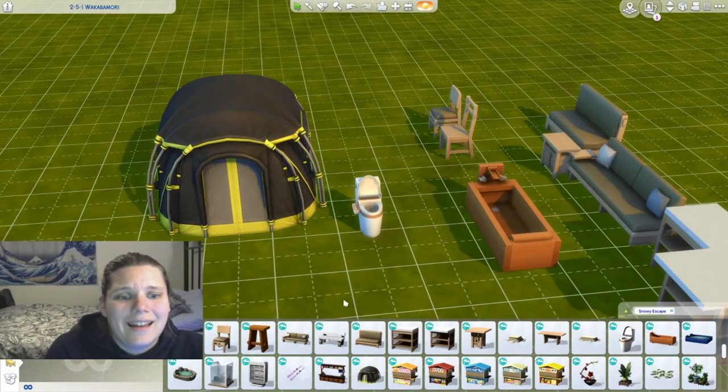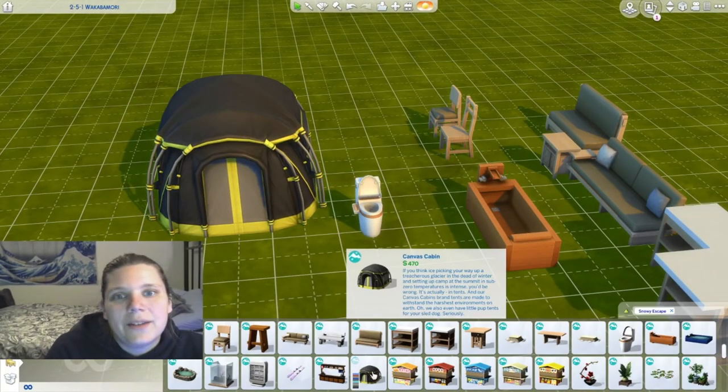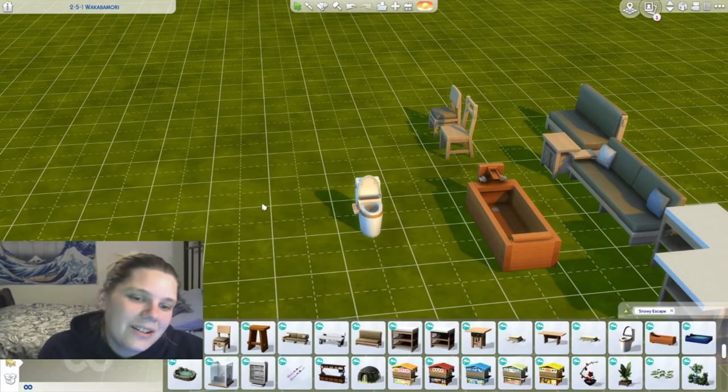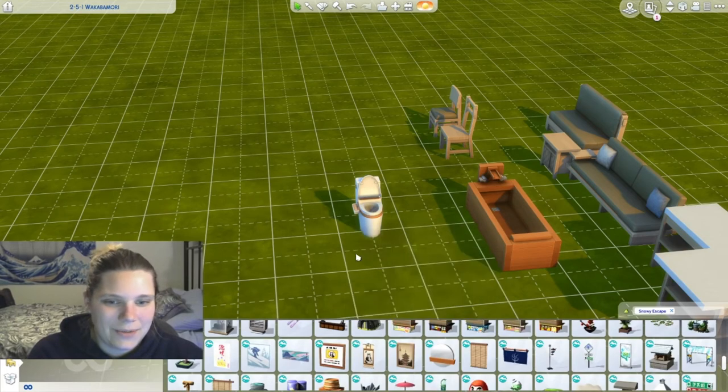I love having tents, and I love having tents because I love playing Rise to Riches. It feels kind of like, oh goody, I don't have to buy a house if I do this.